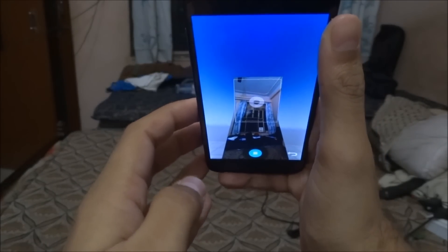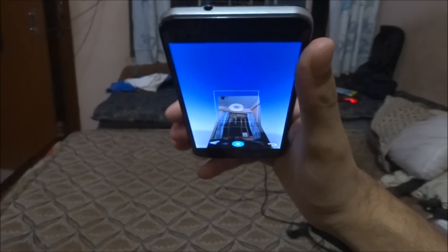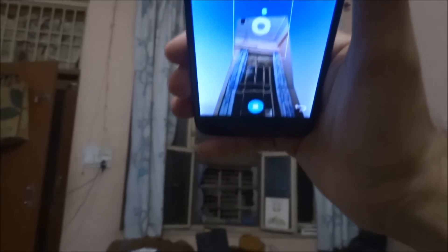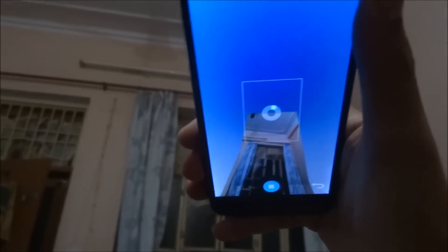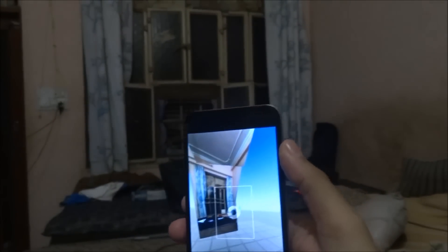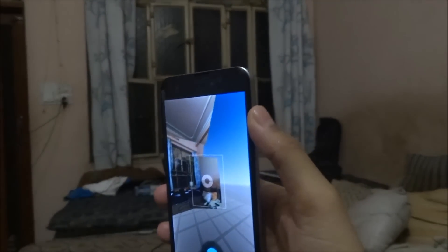That's too difficult guys because I am behind the camera, but I'll try it okay. I hope you are able to see it. Now I am going this side — sorry, now I am going this side. Up, sorry guys.